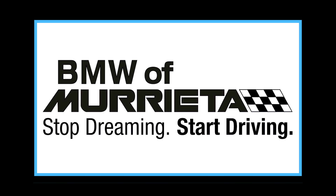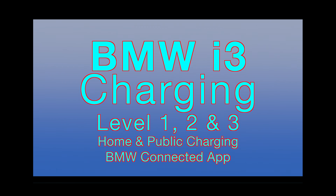BMW of Murrieta presents BMW i3 Charging: Level 1, 2, and 3 — Home and Public Charging, and the BMW Connected App.